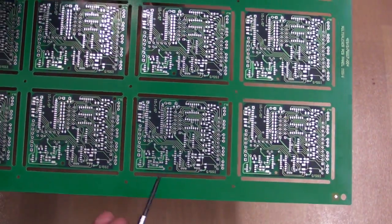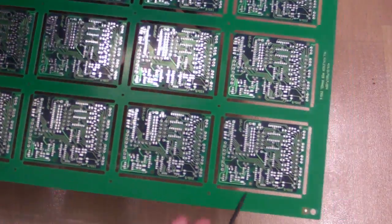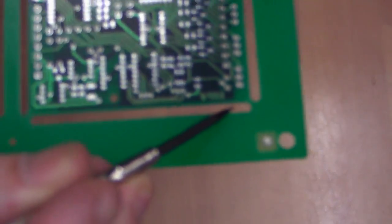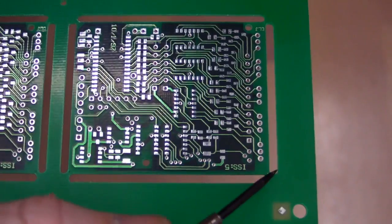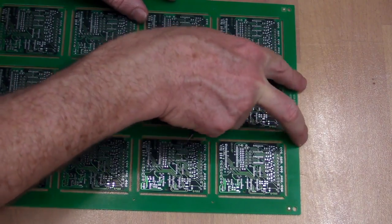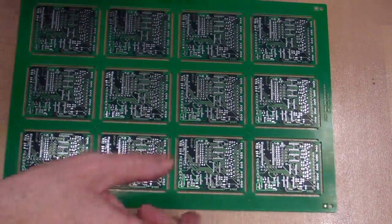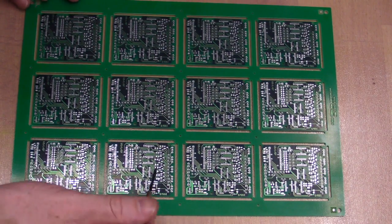There's one other thing you can do with panels: you can actually route out test tracks from each board in the panel through the breakout tabs, and bring them to a test connector or test jig interface on one side, allowing you to test all your boards in-situ in the panel. It's not a common requirement, but it is possible.